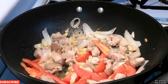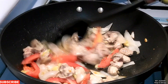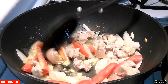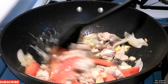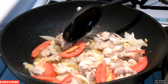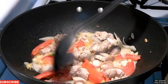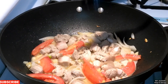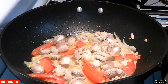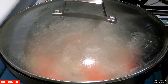And we can also add a little bit of water. You don't want to put too much water there. So let it sit for about 2 minutes, let it cook just a little bit. And also if you want, you can cover it.